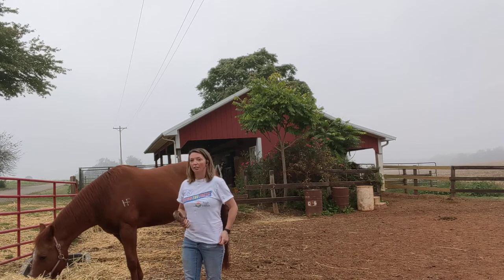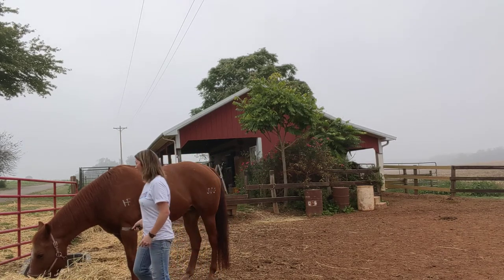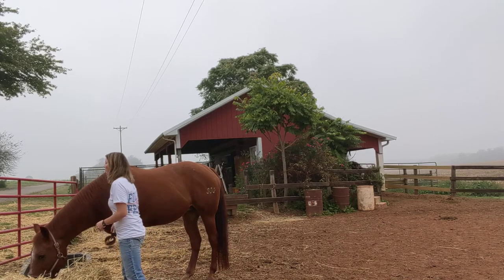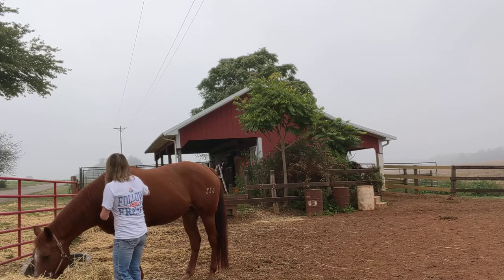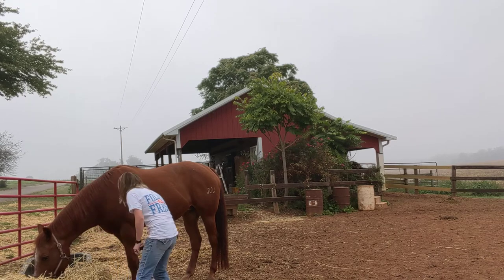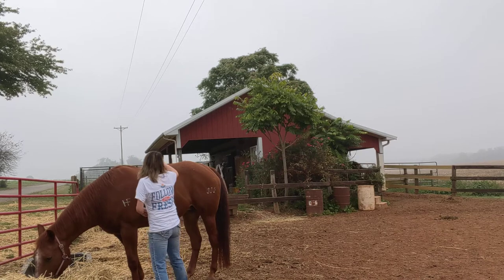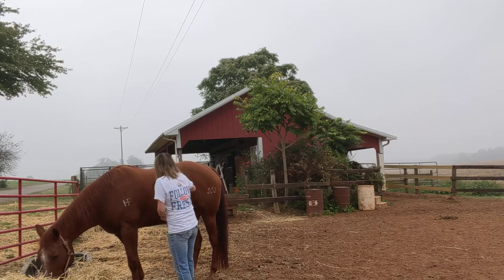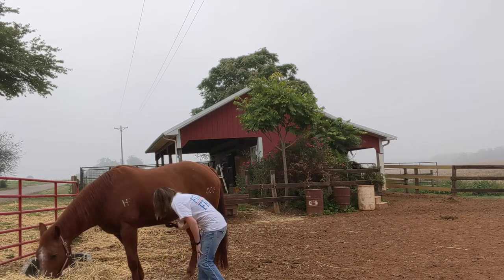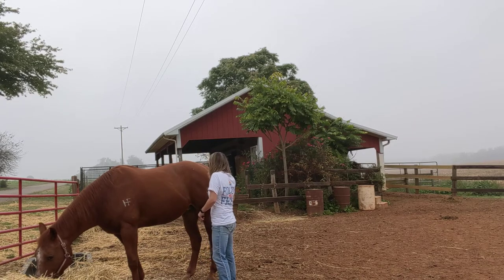First, I'm going to start out with the curry comb and brush the entire horse, even underneath the belly. Her name is Ginger. She's very sweet. Make sure that we brush the entire horse and let them know that we're here.